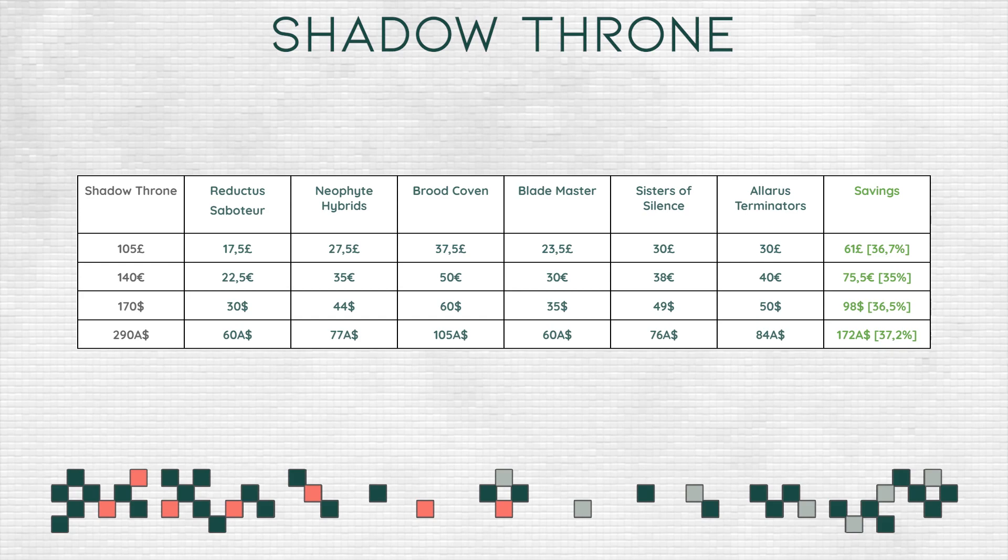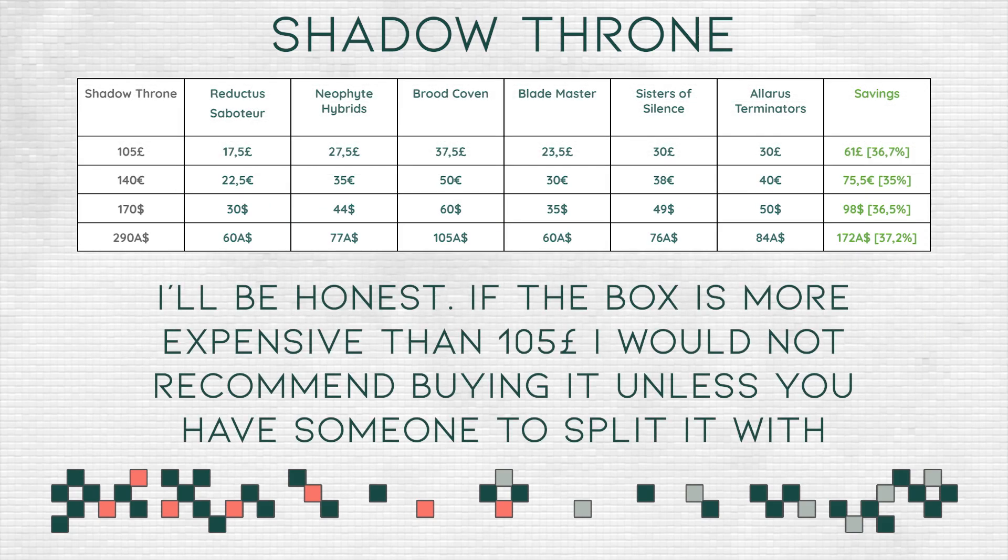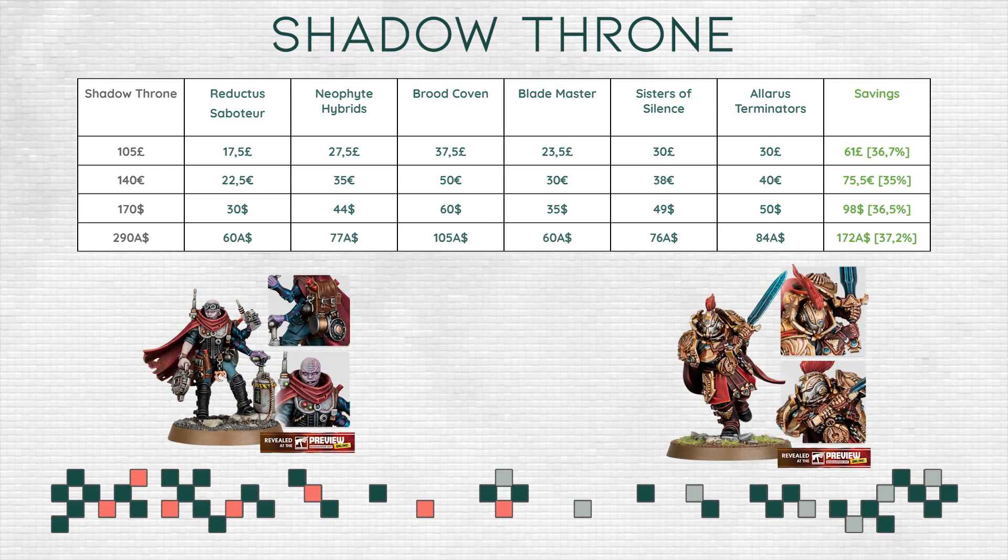That is the price I'm expecting — if it's going to be much more expensive than that, the box is not going to have the best savings. We have two new HQ units in this box, so I've taken the prices from other units that are in my opinion comparable. It might be wrong by a couple of dollars or pounds, but it won't shift the greater narrative of the savings as you can see them on the screen right now.